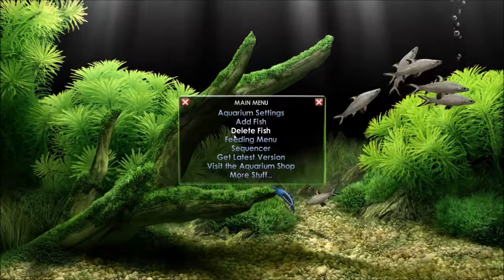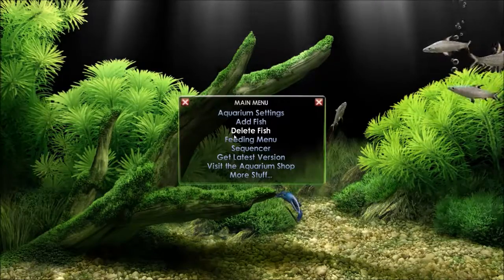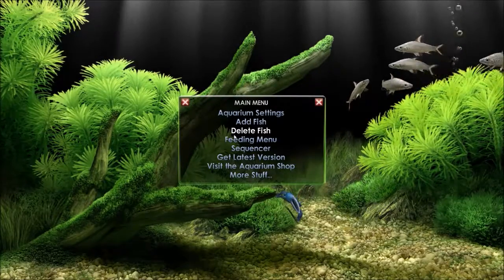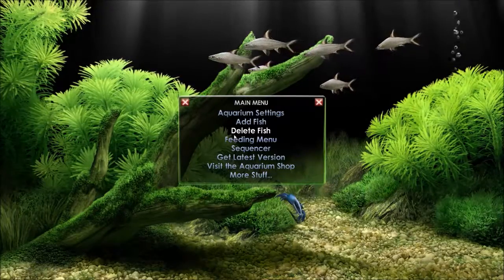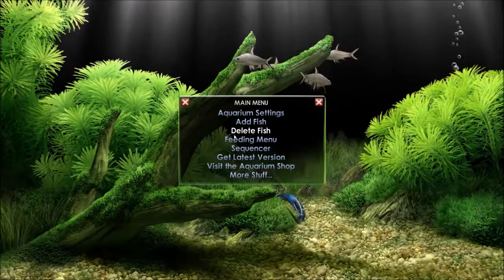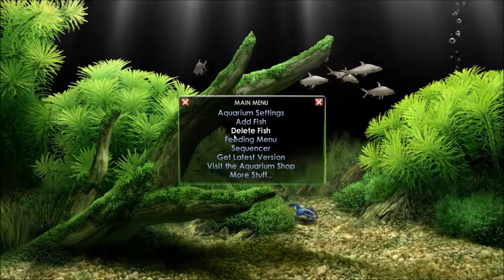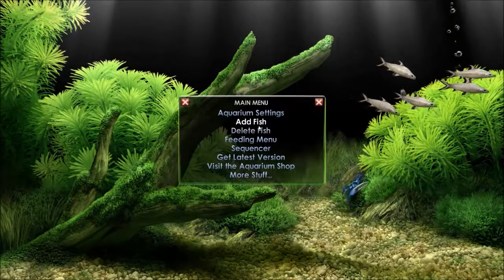That could make quite an interesting display for your shop. For example, if you've got a doctor's surgery and you don't want to have the risk of contaminating water, you could set this up. Yeah, actually pretty cool.